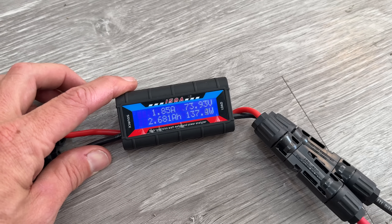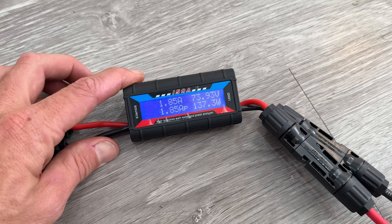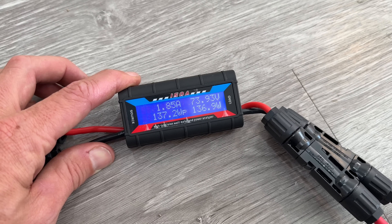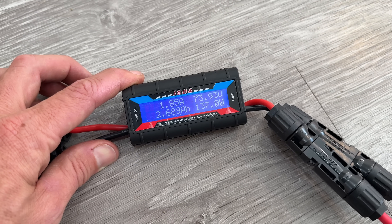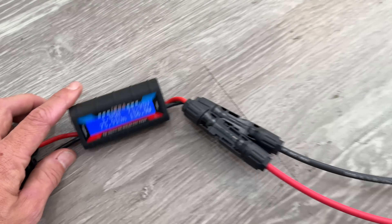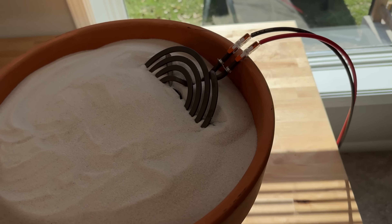With just that cooktop element, it's running at 74 volts and about 1.85 amps. We'll see it scroll through — that's giving us the lower left-hand corner reading. This was just a short test: 200 watt hours put in and we're doing about 136 watts right now. But we're going to step that up, so I ran that over to the element itself.